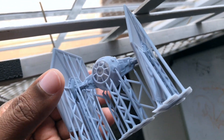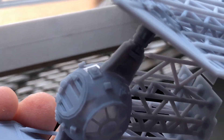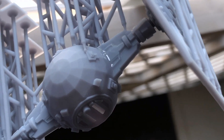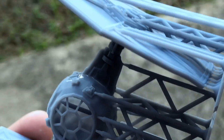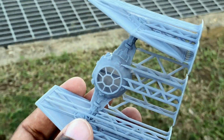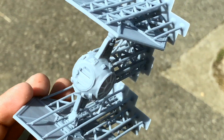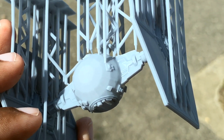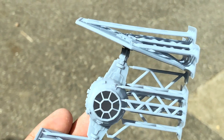Once I put it under UV light it's going to cure and become very solid. Let's take a walk out into the sunlight — you can see very quickly it's hardening. As soon as the light hits it, it gets almost solid because it's just a little bit of resin. When I apply a little bit of force to the wing it doesn't shake anymore, which tells me it has solidified.